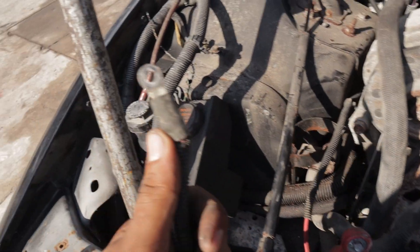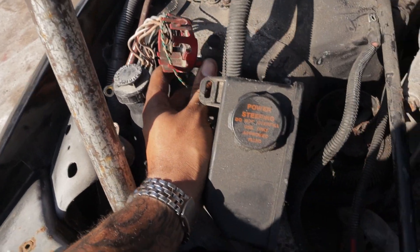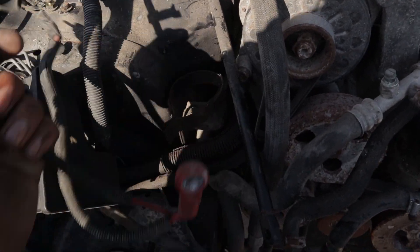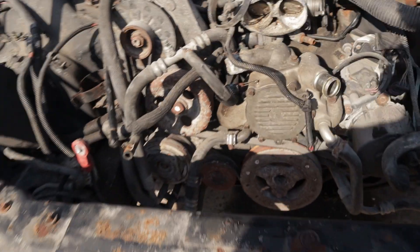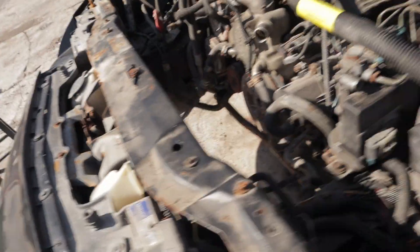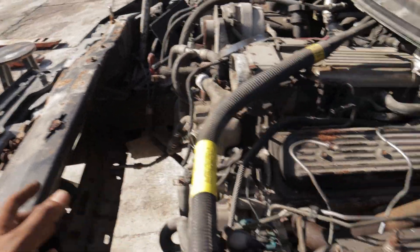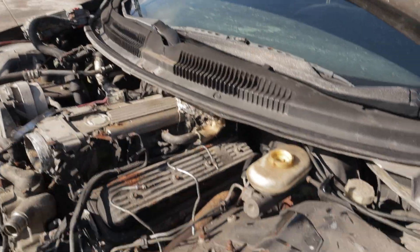Then you have some wires — your negative terminal, this wire here comes from right here, you just loosen that. You have the wire for the positive which comes from right here, so you just take the positive wire off. You also loosen the positive wire from the back of your alternator. I took out my condenser — you might not need to, but I just wanted as much space as possible in the front.